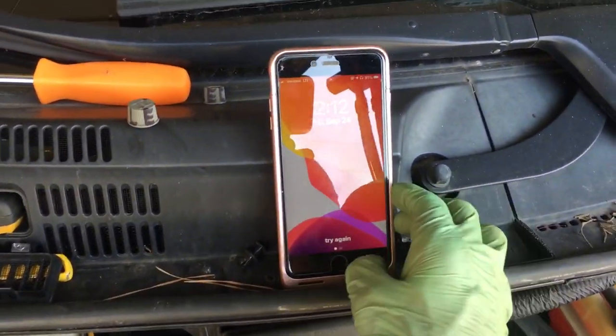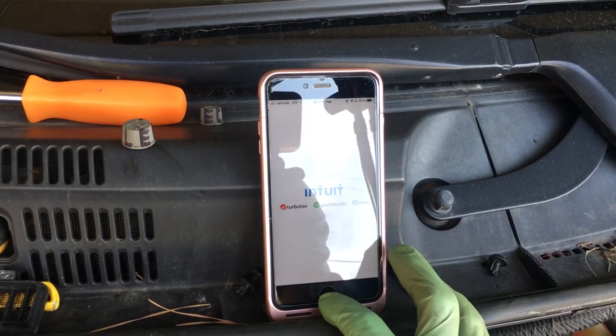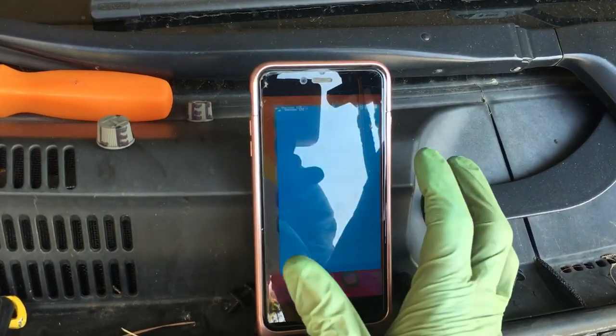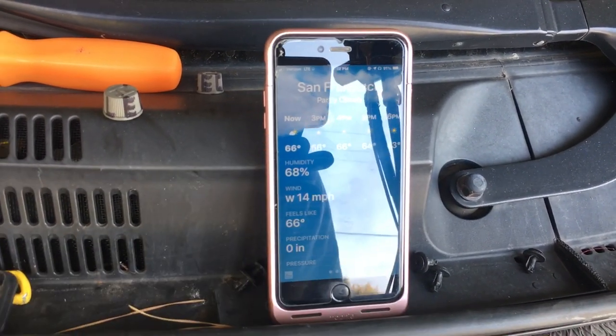An important thing too is today's a mild day. We are right now in San Francisco — partially cloudy, 66 degrees, 68% humidity. So these are the running conditions as it stands.